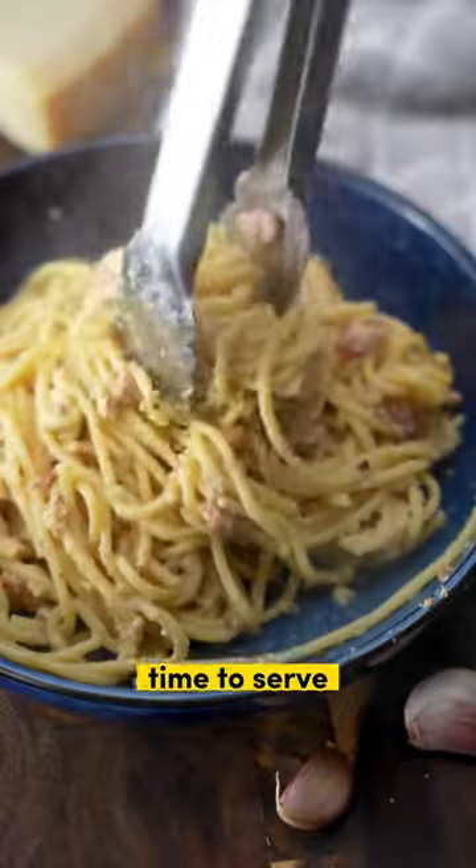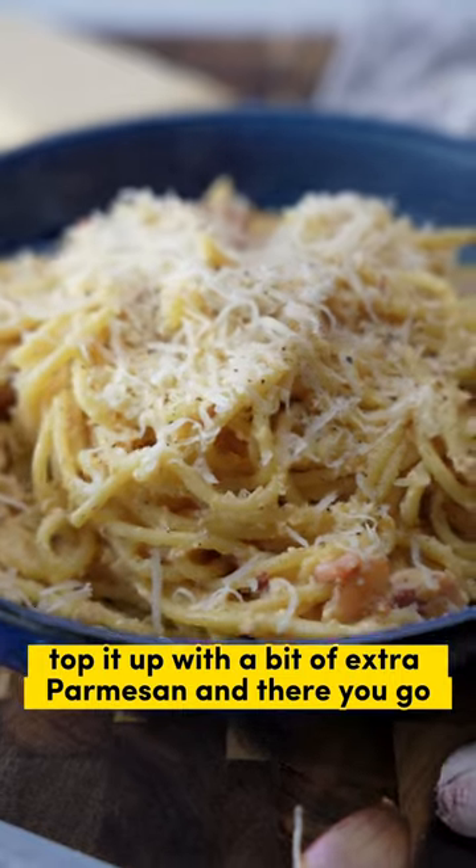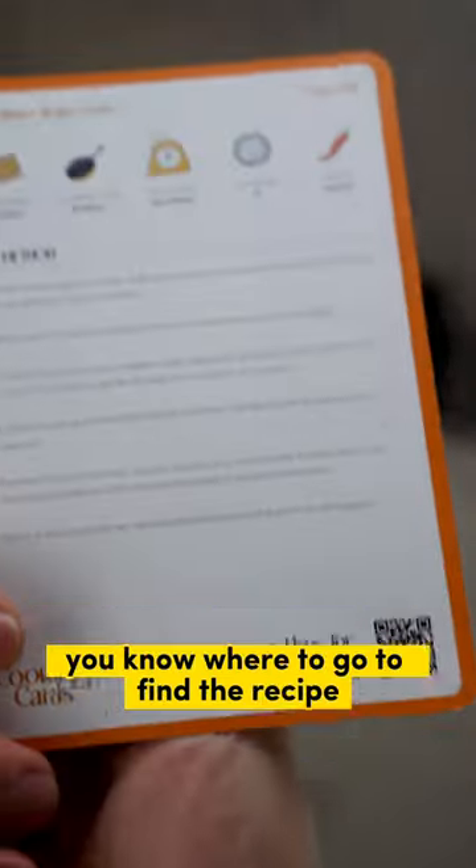And that's it, time to serve. Grab a big heap in a bowl and stir it around, top it up with a bit of extra parmesan and there you go. You know where to go to find the recipe.